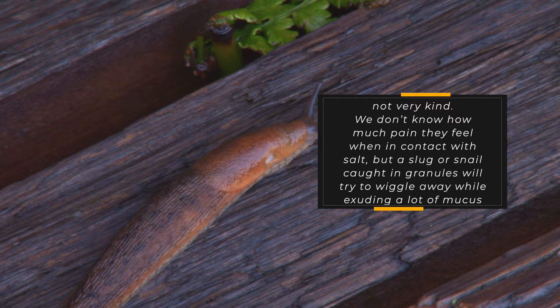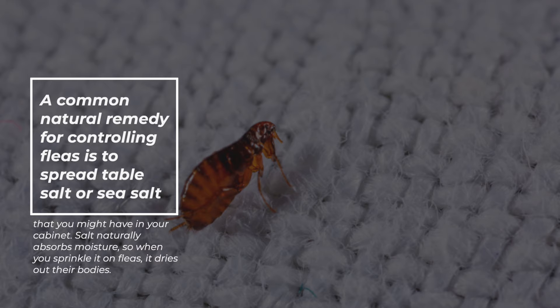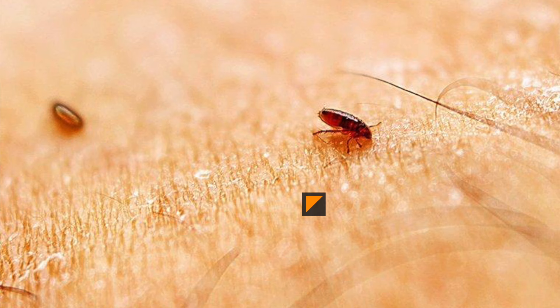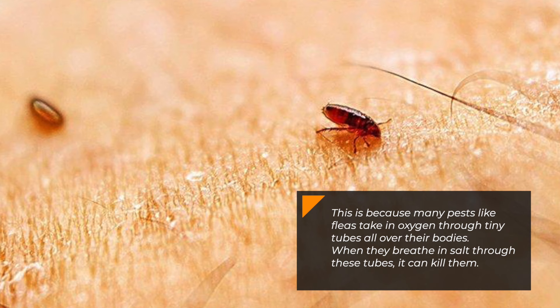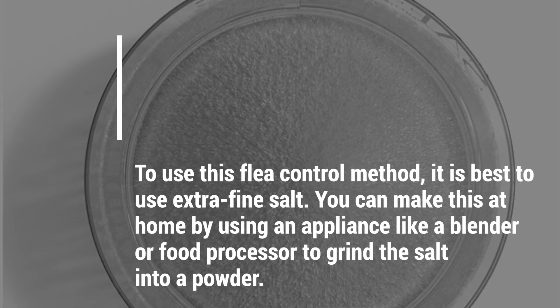2. Fleas. A common natural remedy for controlling fleas is to spread table salt or sea salt that you might have in your cabinet. Salt naturally absorbs moisture, so when you sprinkle it on fleas, it dries out their bodies. This is because many pests like fleas take in oxygen through tiny tubes all over their bodies. When they breathe in salt through these tubes, it can kill them. To use this flea control method, it is best to use extra fine salt. You can make this at home by using an appliance like a blender or food processor to grind the salt into a powder.